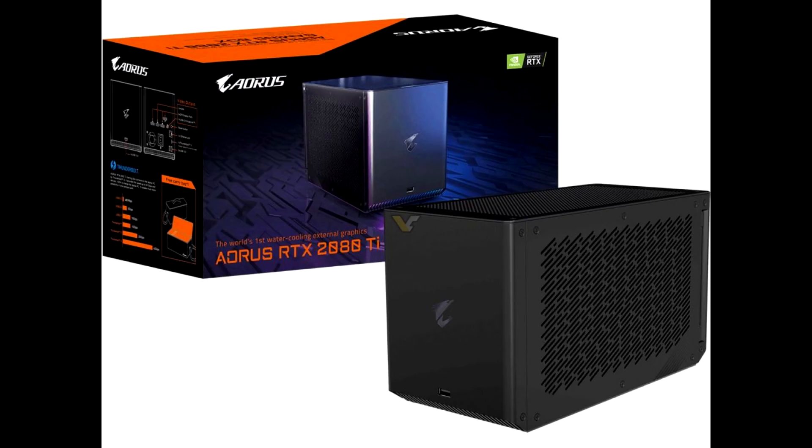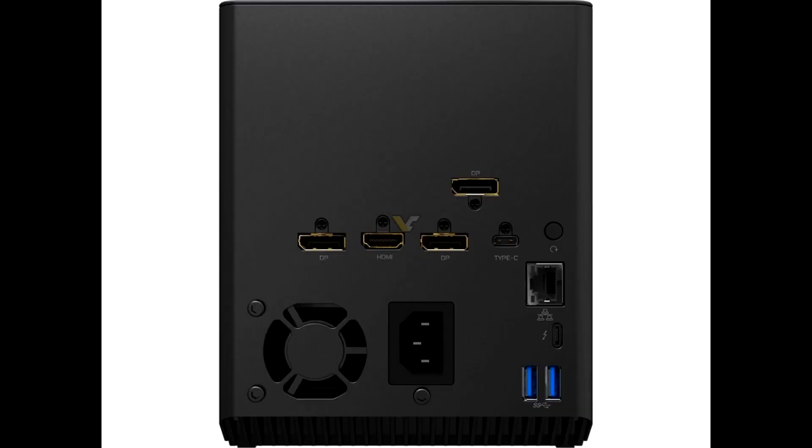Despite being an Aorus-branded product, the Aorus Gaming Box hasn't been overclocked, which makes sense considering the thermal constraints already in place with such solutions. The RTX 2080 Ti inside the new Gaming Box features an AIO cooling solution with a copper base plate and two 120mm fans for airflow.